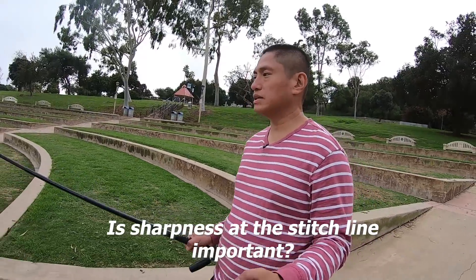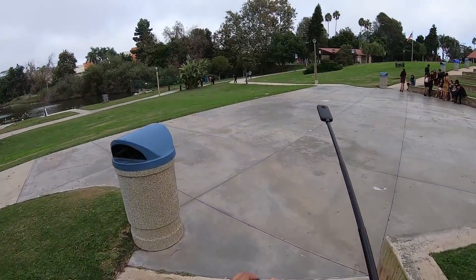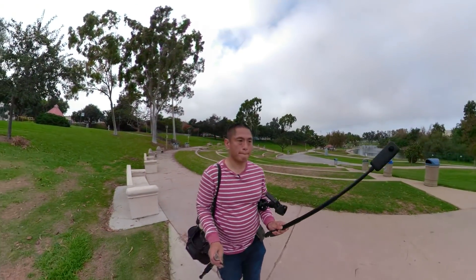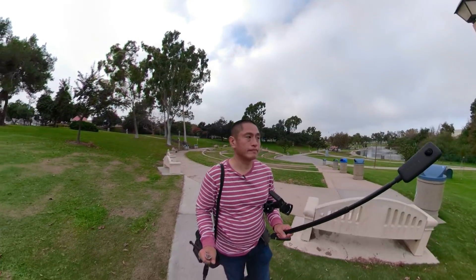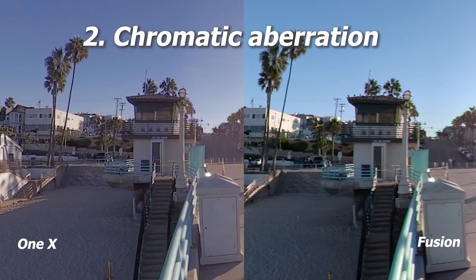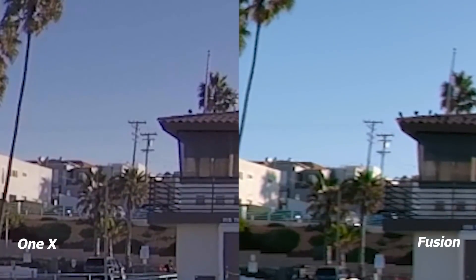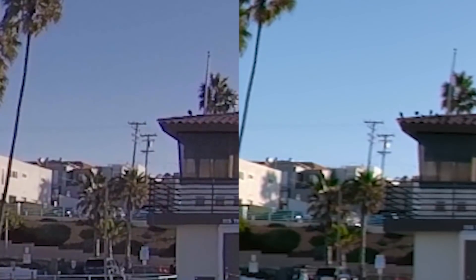When holding the camera like this, the stitch line is pointed in front — so good image quality at the stitch line is quite important when using the camera as a third-person camera. Next is chromatic aberration. Both the Insta360 ONE X and the GoPro Fusion have visible chromatic aberration near the edges, so this one is a tie.